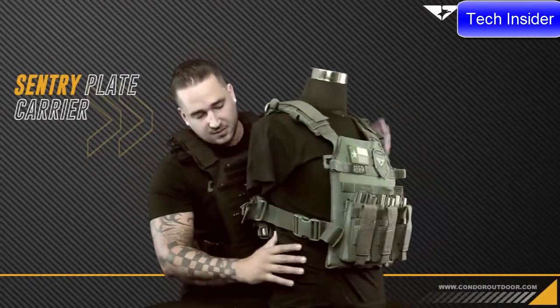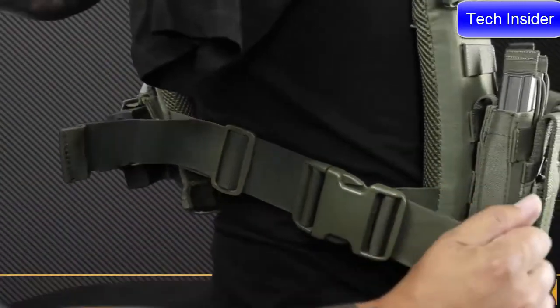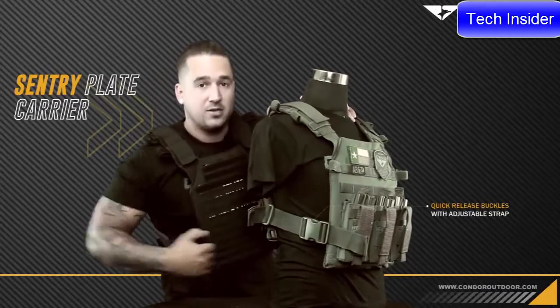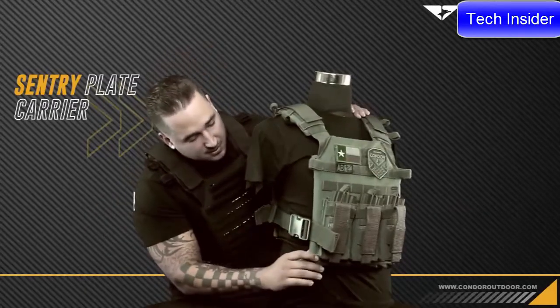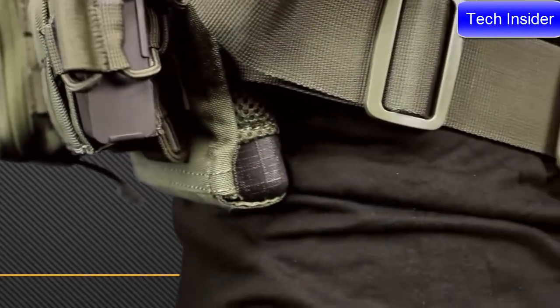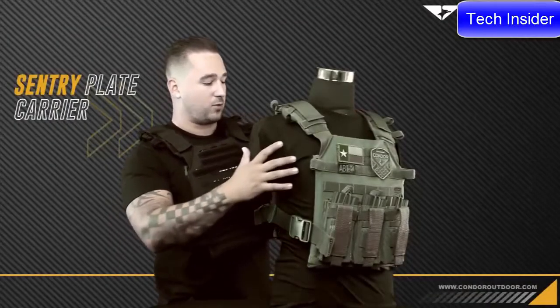On the side, we have quick release buckles that are all adjustable, as well as one of my favorite features — a cinch down strap along the front so after you throw it on your body, you can cinch it to make it tighter and closer. These plate carriers use nylon and spacer mesh that goes right underneath the plate between your body, allowing more airflow and making it a lot more comfortable when wearing it.